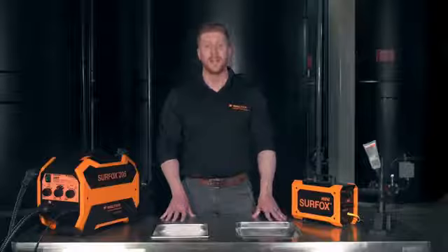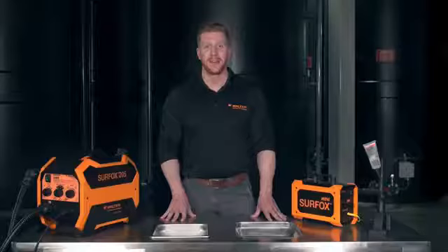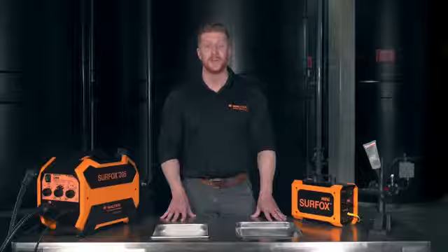Hi again! I hope you enjoyed this training on the Surfox systems. We invite you to visit our website at walter.com and have a look at our YouTube channel to learn more about Walter Solutions. Thank you for your time and enjoy the rest of your day.